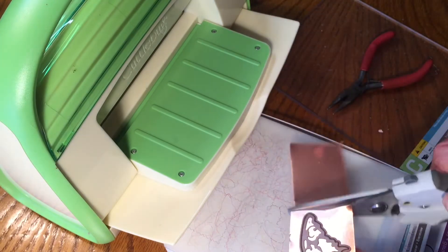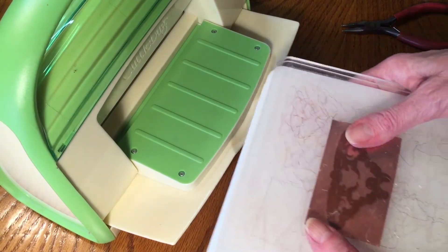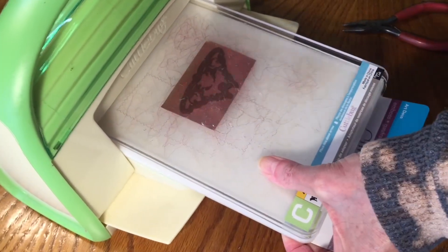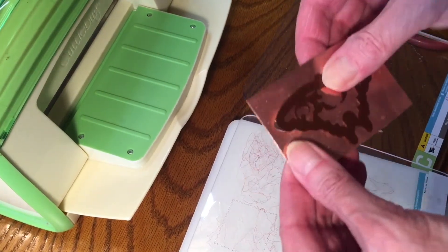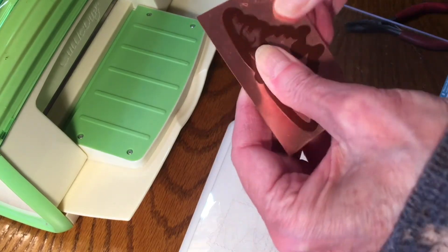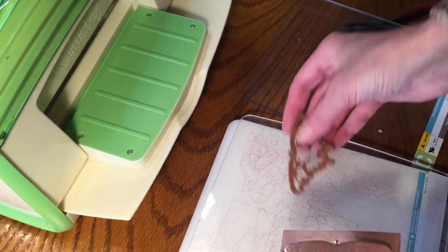I'll show you once again how we cut it. I'm putting the blade side down, then the piece of cardboard, the A plate, the clear B plate, the metal, the die with the cutting blade down, and then the C plate. My B plates are a little bit warped — that's why it takes me a moment to get it into my machine. Every time you use a B plate you should flip it over and use it in the other direction; we didn't do that, so mine got a little warped. It takes a little finesse to get it into the machine.